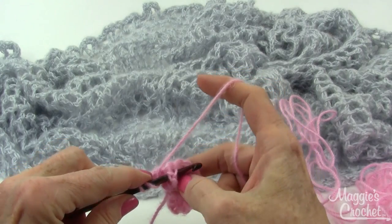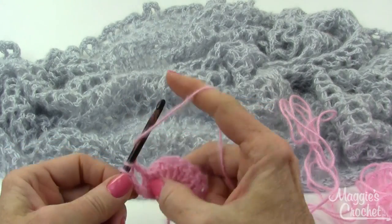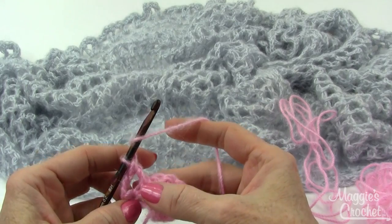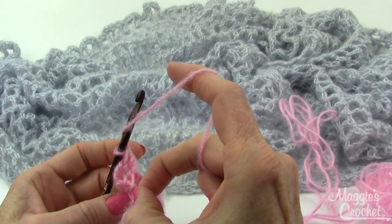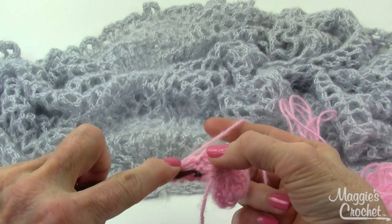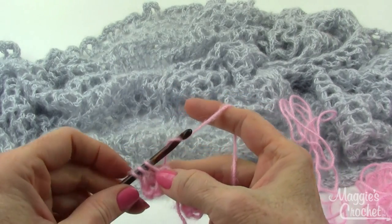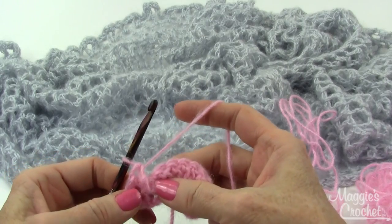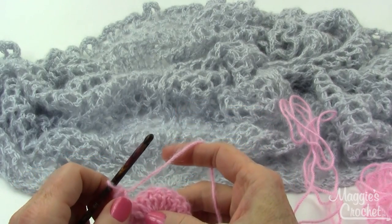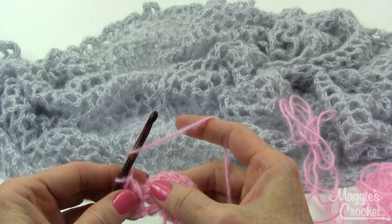That's why it's called a front post double crochet. I yarn over, bring that loop up, yarn over draw through two, and yarn over draw through two — that's my front post double crochet. To cross over, you go back and work a front post double crochet over the skipped stitch, around the skipped stitch. So I yarn over, go back to the skipped double crochet, and work a front post on it like this. That's a cross front post double crochet — and that's actually the first time I've ever done that!